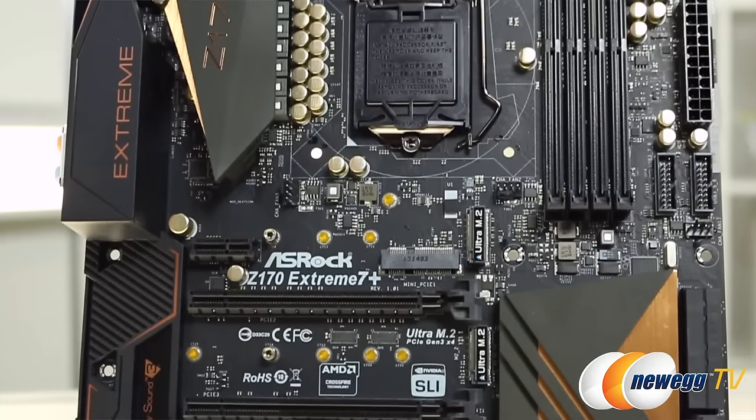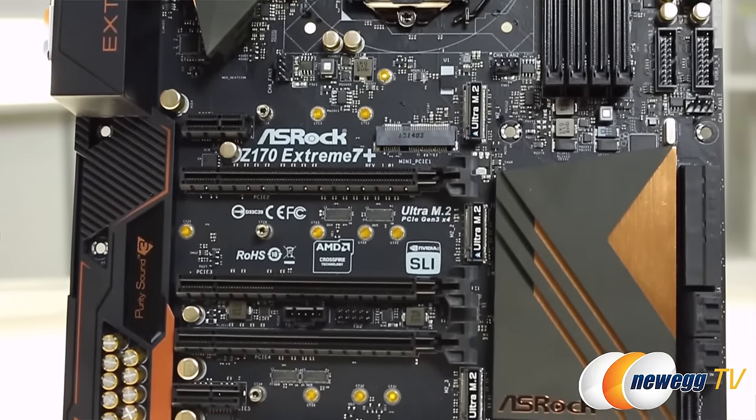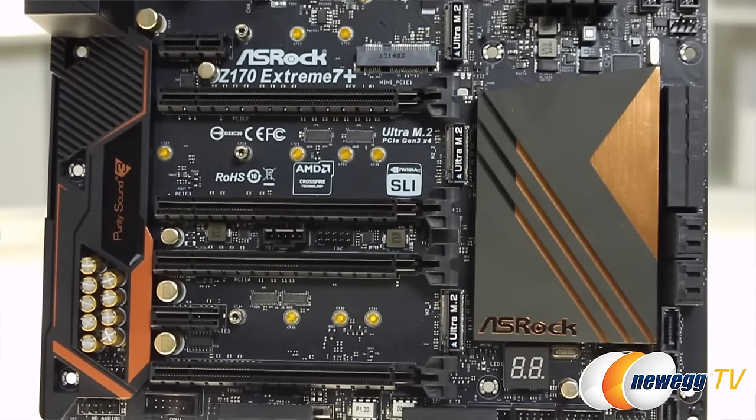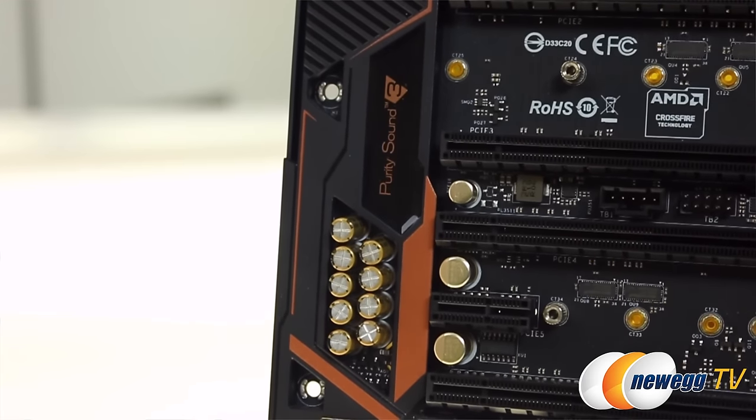Now let's check out the expansion slots. We've got 4 PCIe 3.0 x16s, 1 PCIe 3.0 x1, 1 PCIe 2.0 x1, and 1 half size mini PCIe. This supports quad SLI, 3-way Crossfire X, and has 7.1 channel HD audio with Purity Sound 3 and DTS Connect.